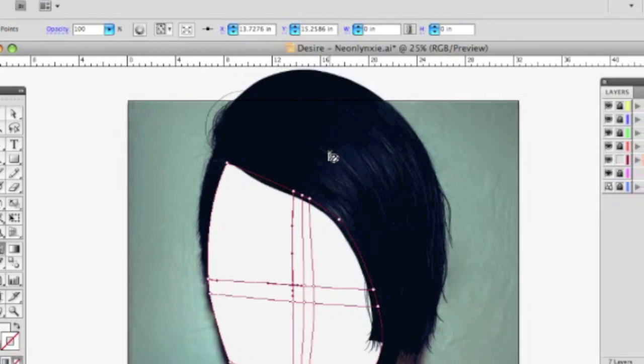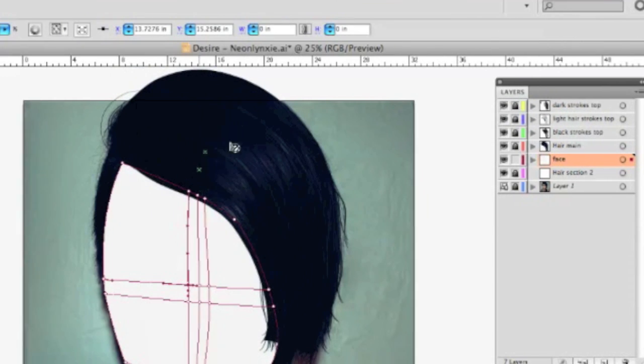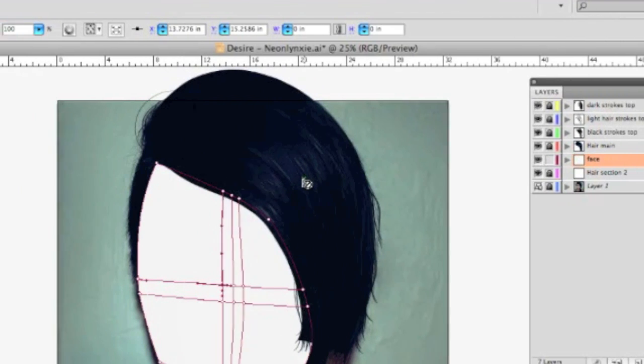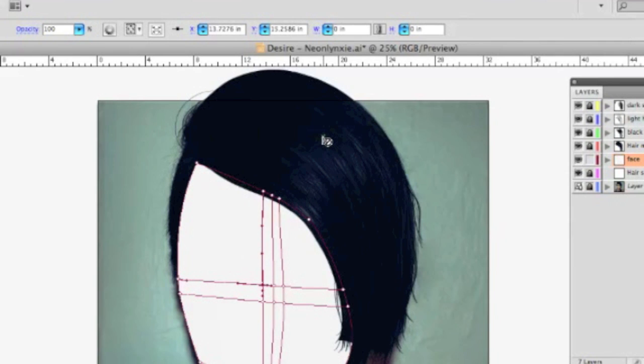I've got a bunch of stroke layers. I've got black strokes on top, light strokes on top — I say 'top' because they're on the top layer. So these are all the layers for the strokes for the main part of the top of the hair. I haven't even worked the side or the ponytail yet — they'll have their own strokes on top of those layers. I've got dark strokes above and below the lighter strokes just to give an effect of depth. That's basically what you want to do with stroking the hair — add a sense of depth to your picture.